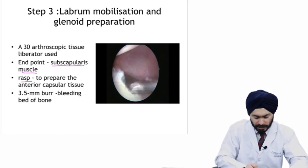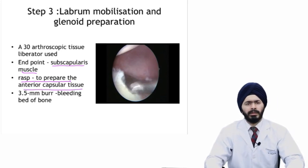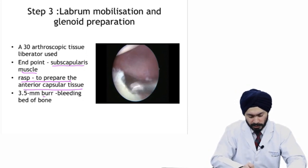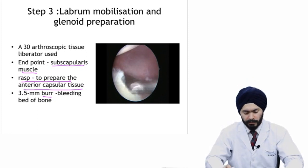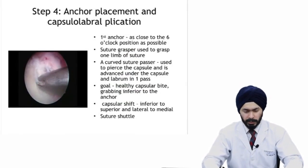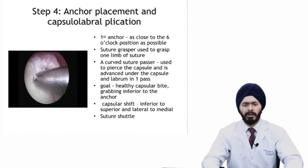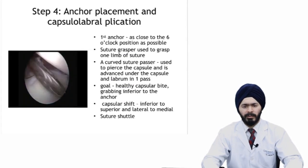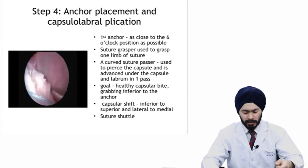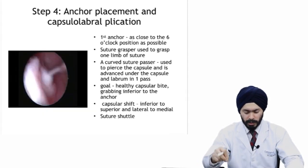After liberating the labrum, you take a rasp to prepare the anterior glenoid surface down to bleeding bone, because the labrum has to reattach and reunite here. Usually use a rasp or a burr to get a bleeding bone surface. After mobilizing your labrum, you move on to anchor placement. From the antero-inferior portal, you place the first anchor as low as possible — preferably around the 5:30 position.